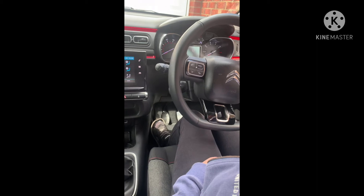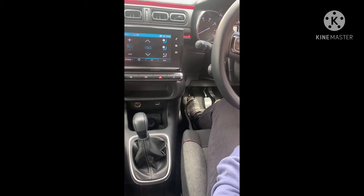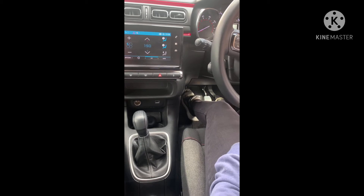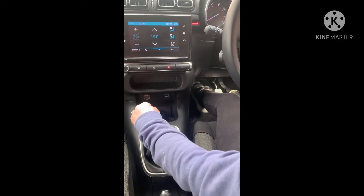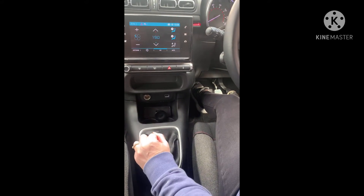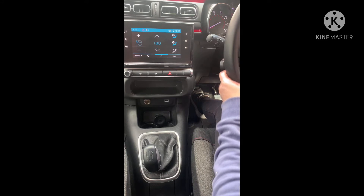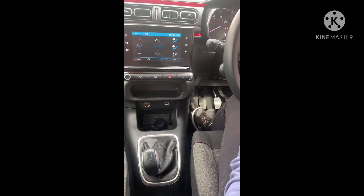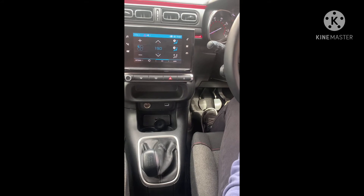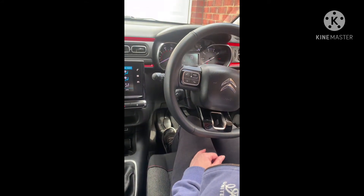Once you start to go a little bit faster, the revs on the rev counter will slowly start to go up to number two and the engine note will start to get a little bit louder. On some cars the dashboard will tell you what gear you should be in or that you should be changing gear. To change gear: come off the gas, clutch all the way down to the floor, push it into second gear, and bring the clutch up — it should take roughly about two seconds.